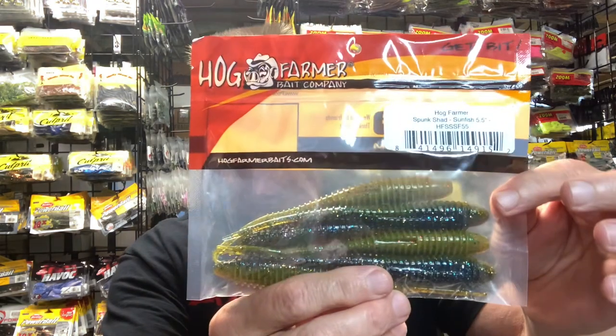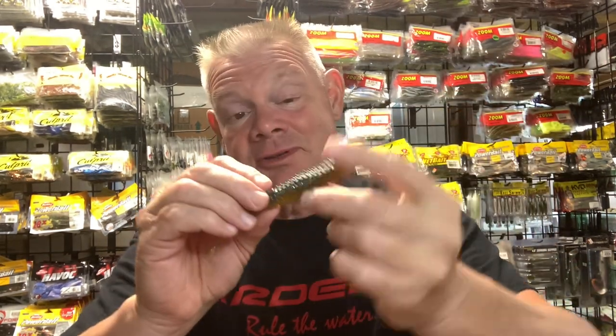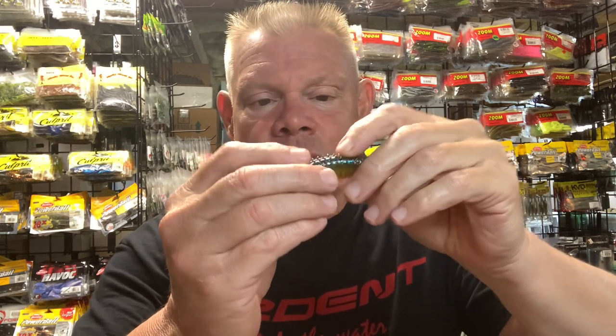I'll show you the Spunk Shad first from Hog Farmer. These are all 5.5-inch baits — you know I like to throw the bigger baits if I can get them. This Sunfish color is really nice. It looks like a 5-pack. They were all on sale for 4th of July, so I wound up getting a bunch of different colors at a good price. This might be the first color I try. That chartreuse bottom with that smoke and the blue flake top — that's really nice looking.